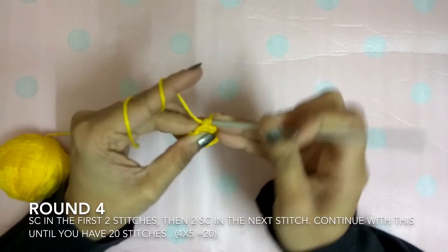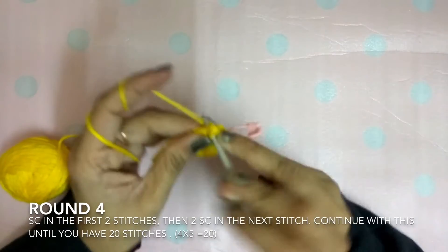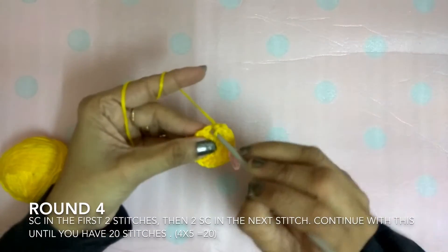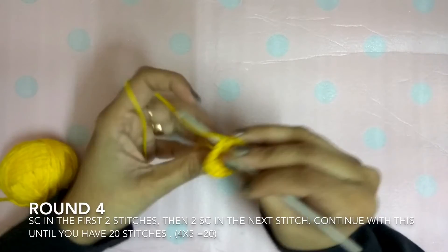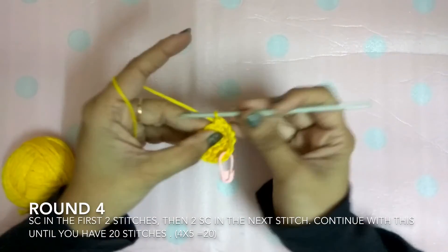The next stitch: two single crochets — one. In the same way, the next stitch: one single crochet. You have to keep repeating this till you reach the end of the round. You should have totally 20 stitches.